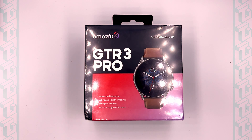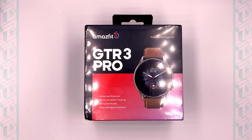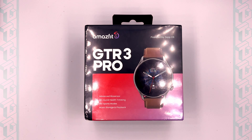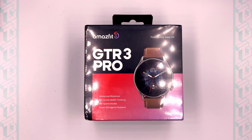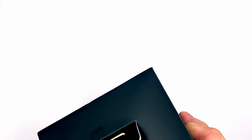Here we are with the GTR3 Pro. On the front it says 'Powered by Zepp OS.' We'll go ahead and remove the protective case cover. Nice shiny box — I apologize for the reflections, but I still haven't figured out a proper diffuser for my lightbox. It looks like it opens from the bottom.